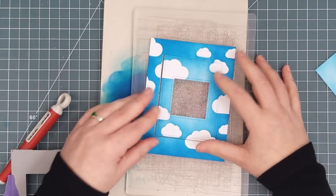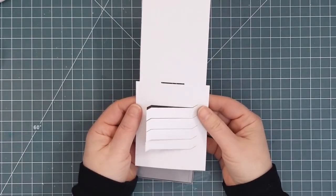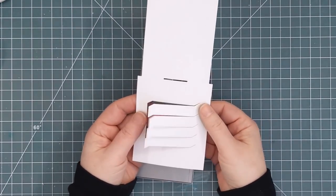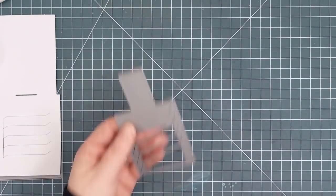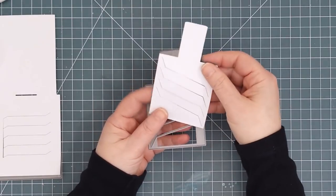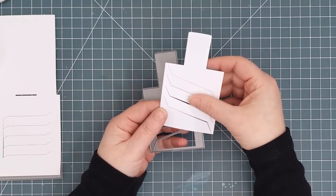Next I cut the two pieces for the picture changing mechanism. This larger one folds in half and creates the channel that the picture moves through. It has these loose pieces that will interlock with pieces on the other die cut to allow it to magically change from one picture to another. The smaller one has fixed pieces and a handle extending from the top that will be used as the pull tab.